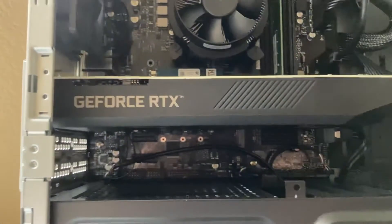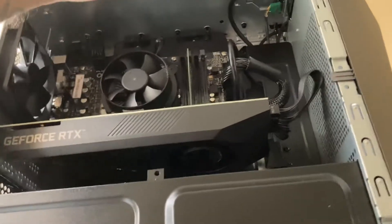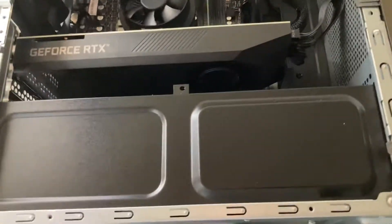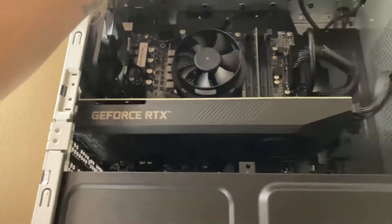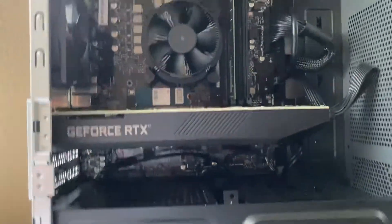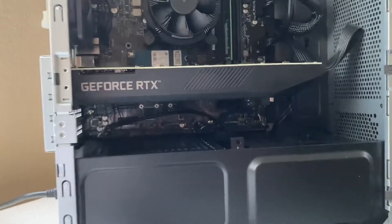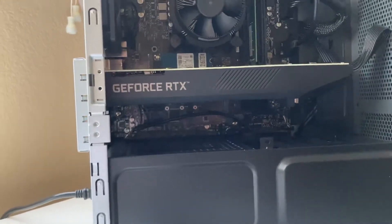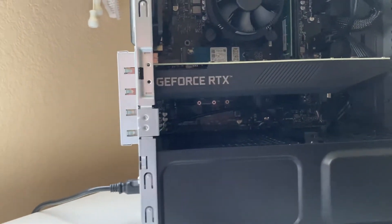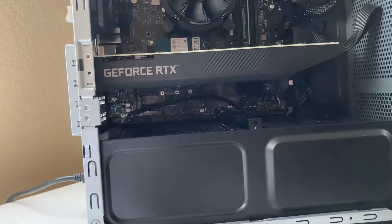You can see the RTX 3070 there. Is that an air blower? I think I've never had a blower-style GPU — that might be a first for me. It's a 3070, which is absolutely great for 1080p — more of a 1440p card, I would say. It can do 4K depending on the game and frame rates, but I expect to get 60 FPS at 1440p on most games unless it's not a well-optimized title.